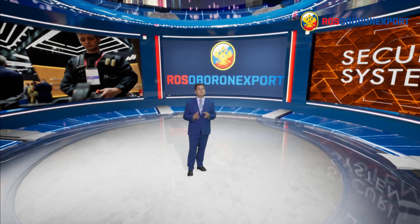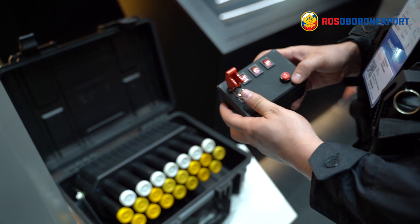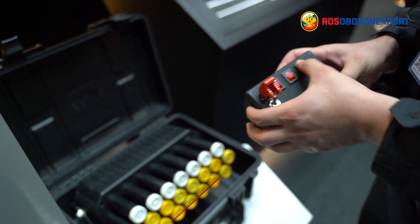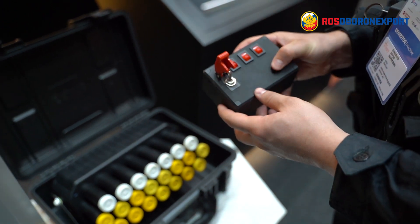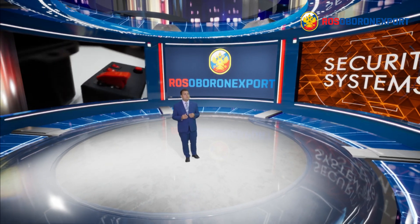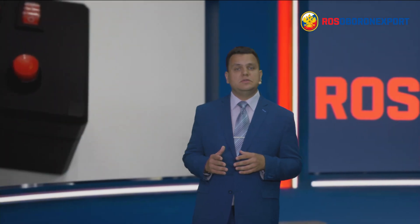All control is carried out through a special panel. Verisk allows you to combine two types of cartridges and select one of them using the three top buttons. Each button is responsible for one of three rows. The red button opens fire. The remote is also equipped with a fuse that you see on the left.